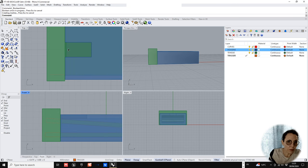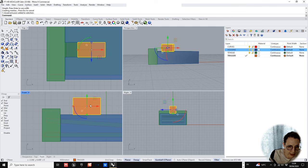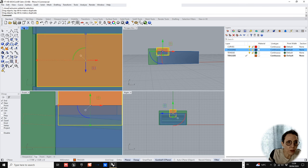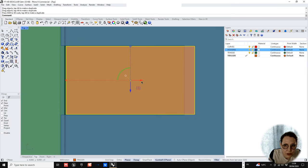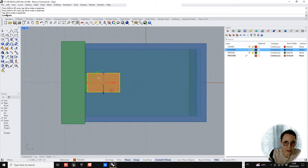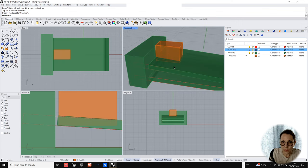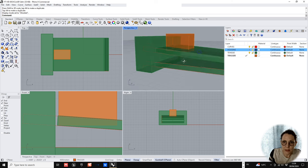Finally we want the trigger. The trigger fits neatly into the space we cut out of the housing. Using the box tool again — 4.5 millimeters by 2.5 millimeters, and the height needs to be fairly high: you want to boolean it into your tongue and also leave a little bit of room for play on the edges. In ghosted view in the perspective viewport — with the housing off — it's booleaned in nicely and fits well into that space.